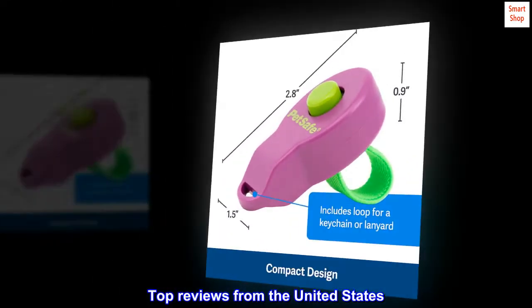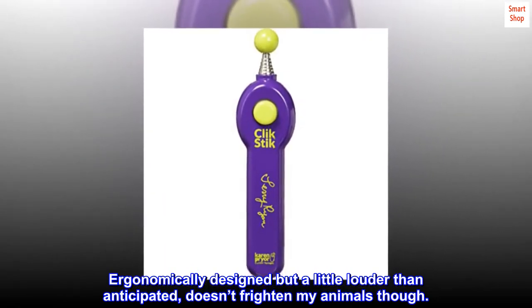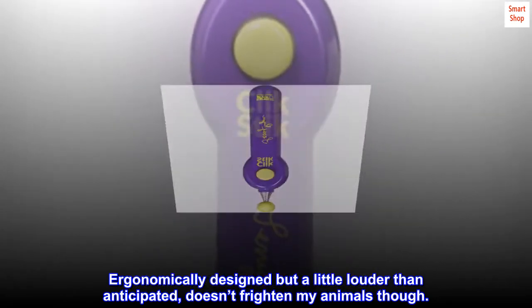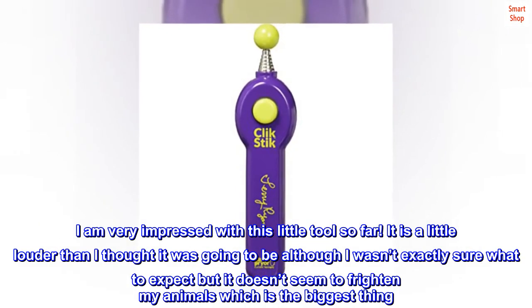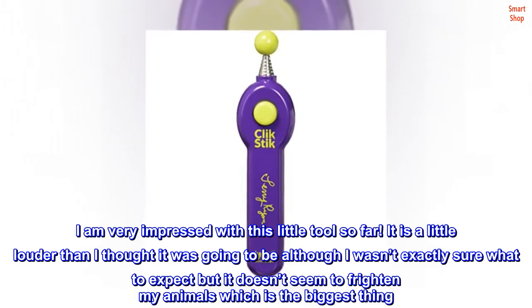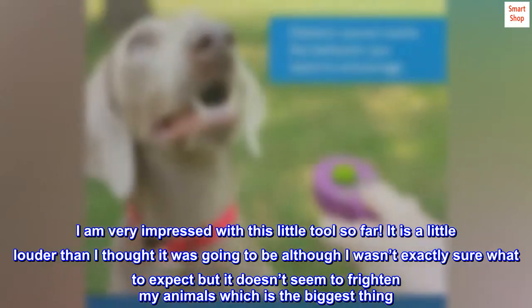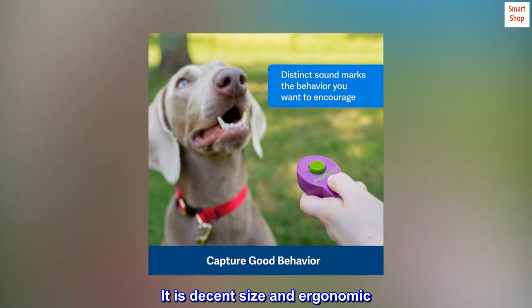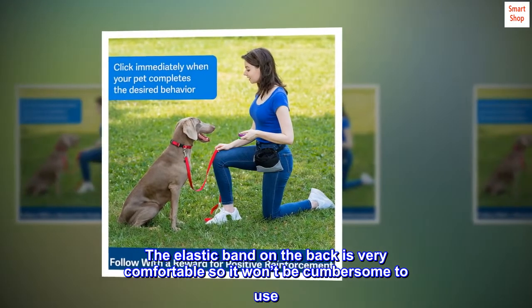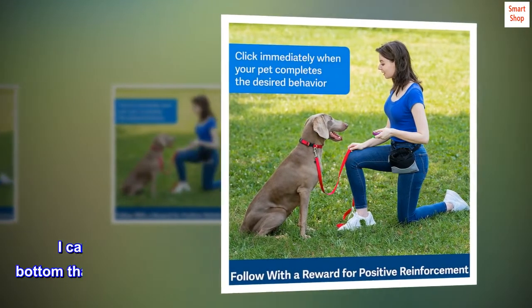Top reviews from the United States. Ergonomically designed but a little louder than anticipated, doesn't frighten my animals though. I am very impressed with this little tool so far. It is a little louder than I thought it was going to be, but it doesn't seem to frighten my animals, which is the biggest thing. It is decent size and ergonomic. The elastic band on the back is very comfortable so it won't be cumbersome to use. I can't wait to get started.